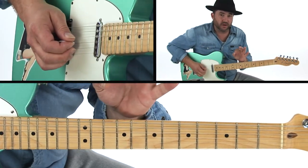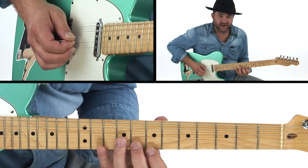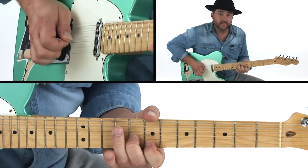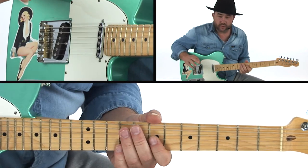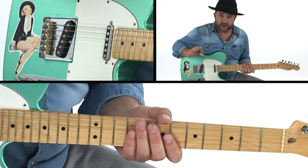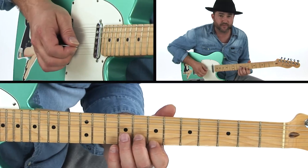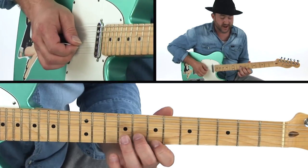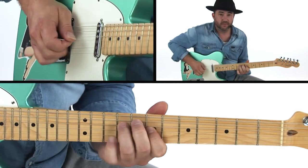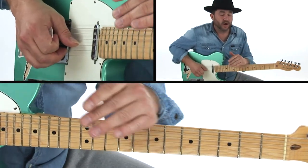You're also manipulating a note and bending it in some way. In this case, we're thinking of E, and what we're doing with the right hand is the pick starts on the G string, then your middle and ring finger grab the upper two strings. Don't worry too much about the bend — it's kind of in between a quarter and a half bend.